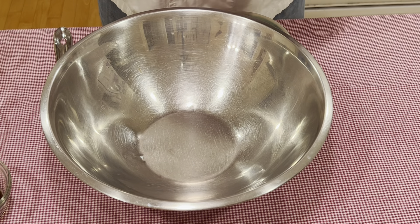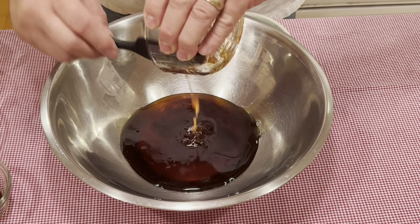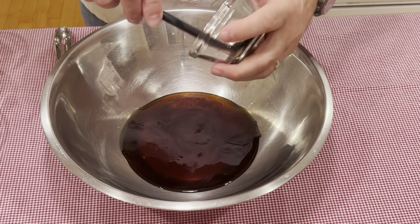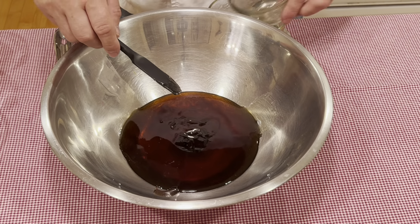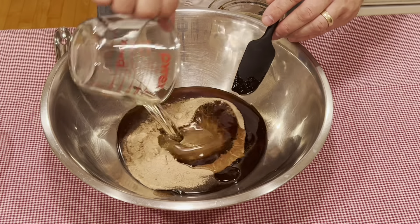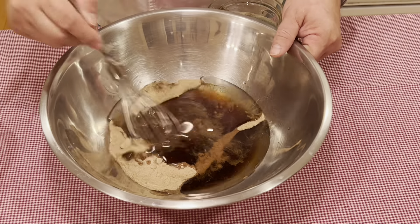To begin, in a medium-sized stainless bowl I like to add my honey and maple syrup. Then I will add my vanilla bean paste, maple extract powder, and vegetable oil. We'll go ahead and mix this until everything is incorporated.